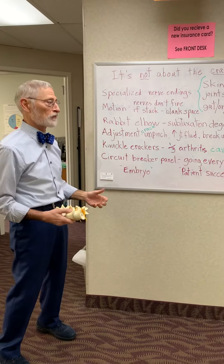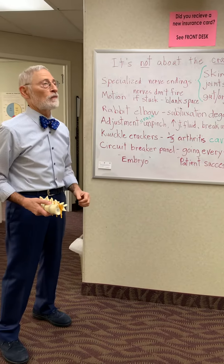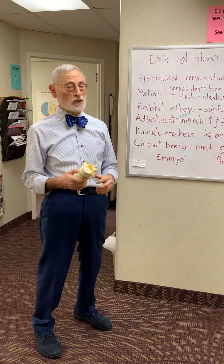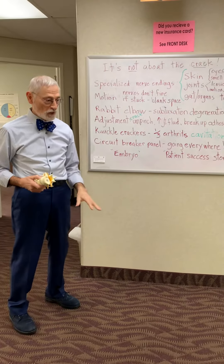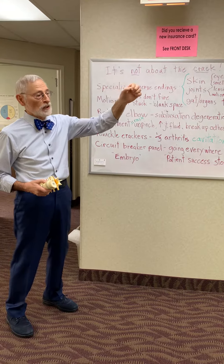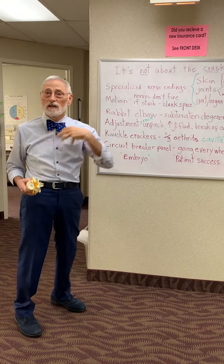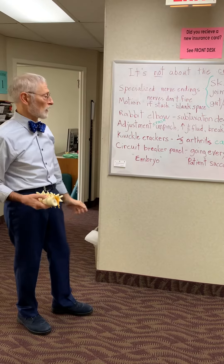Young people who adjust early benefit greatly. The way you function fully is that the circuit breaker board inside your body — which is your spine — is sending out signals on all these different circuits. If you go out on one circuit, that circuit breaker flips to the off position, and something's going to malfunction on that circuit in your body, whether it's up here to these organs or down to these organs. So it's a full-body type of process.